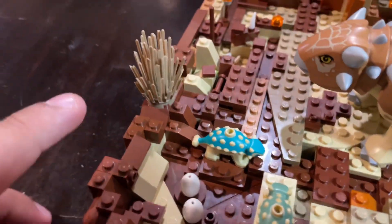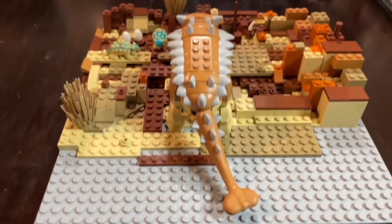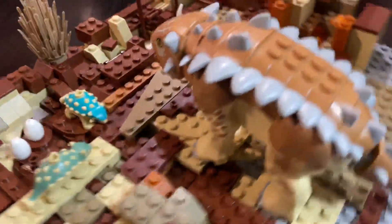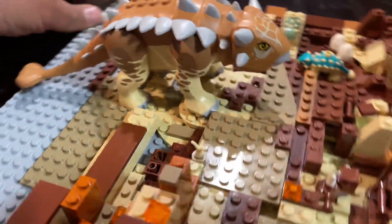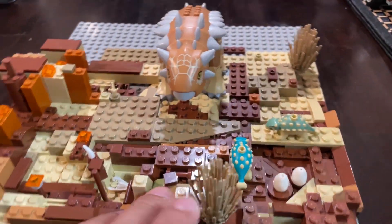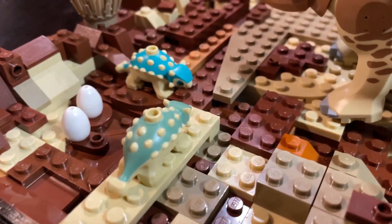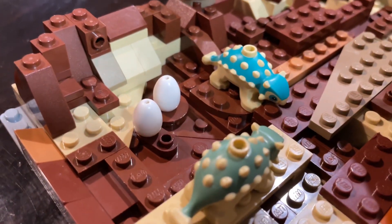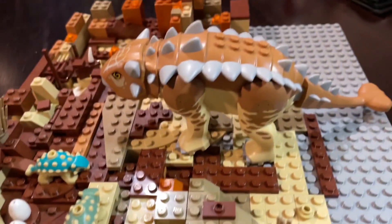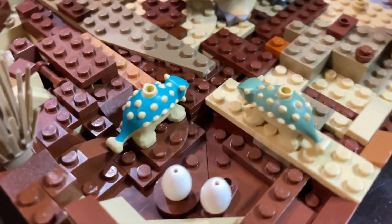Today's setup is the Ankylosaurus family setup. Now this is a pretty basic setup — it's literally just them in their habitat. They do live in more of a heated environment. We have two baby ones and two more eggs that are almost ready to hatch, and the big mama right here is just chilling, looking over her babies.